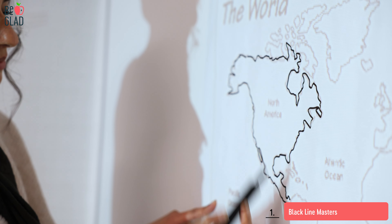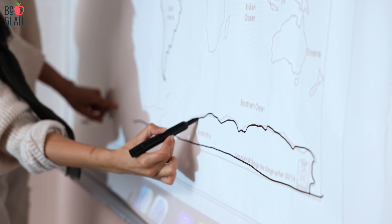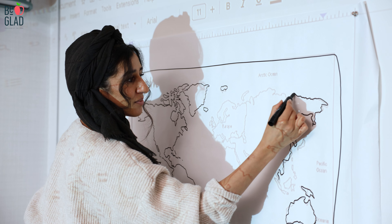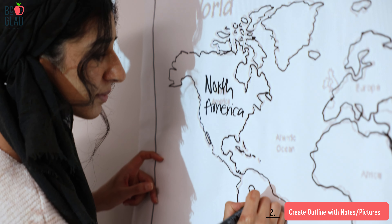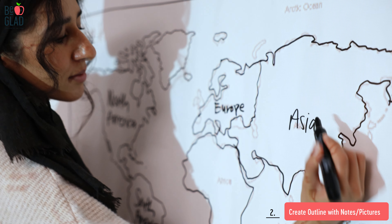Some things that will actually help save you time are deciding which black line masters you might need. For instance, having a world map black line master, a country, state, and local map available, having specific timelines or diagrams specific to your year — if you can create them as a black line master, this will really save prep time. When you're getting ready to teach your unit, all you need to do is hold it up, trace it, and you're good to go.